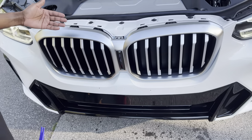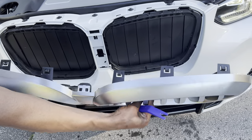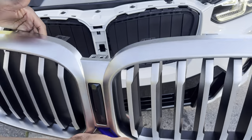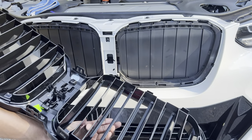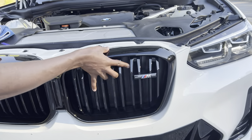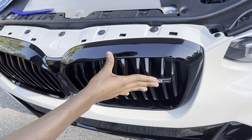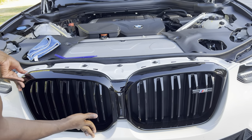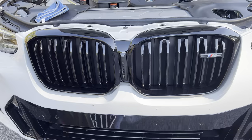Gently slide the grille out once all top clips are released. The bottom clips are just hooked into grooves, so they'll come out as well. That's pretty much how you take the grille off — really easy, maybe a minute. To install, just reverse the procedure: line up the clips starting from the bottom, center it, and gently push in. Push top and middle clips until you hear all the audible clicks confirming they're locked in place.